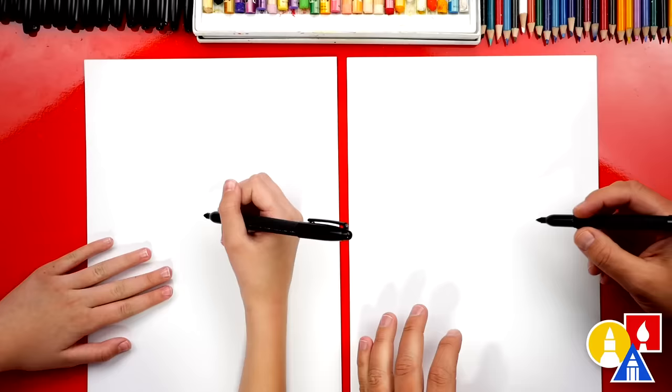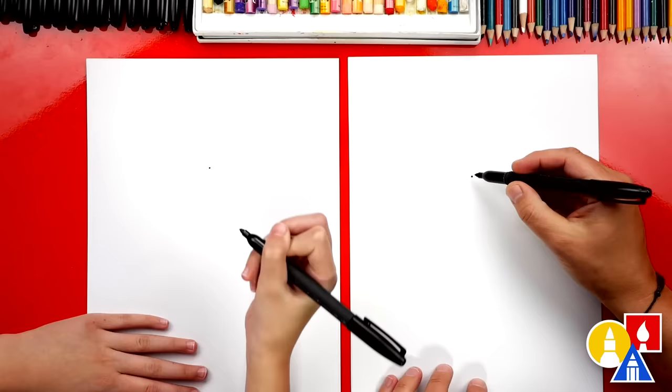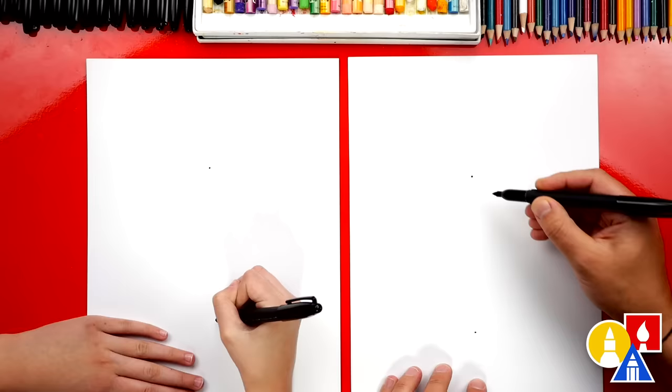Let's first start by drawing guide points for our heart. We're gonna draw one right in the middle — this is for the top, this is where the heart comes down. And then we're gonna draw another point all the way down here. We're gonna draw a big pizza, maybe right there, so straight down. A pizza that can feed your whole family — yeah, that size.